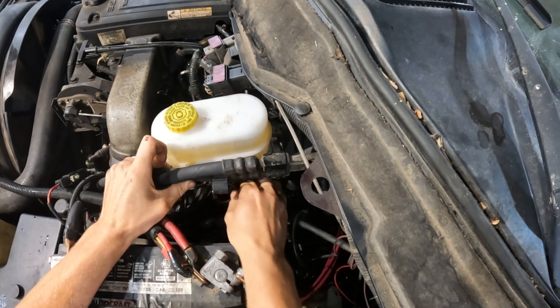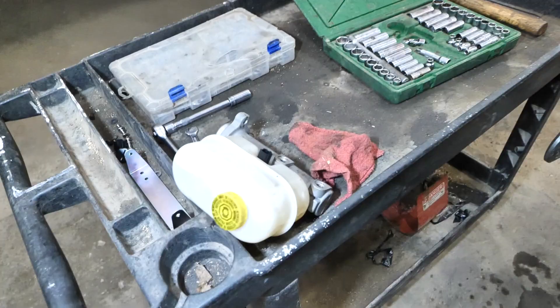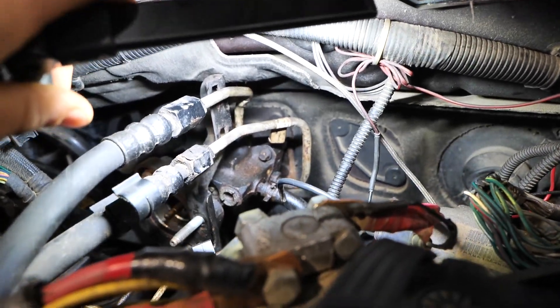Don't forget the sensor. At this point I have the brake booster off. I'm going to take these three lines off and make a little bit of a mess.